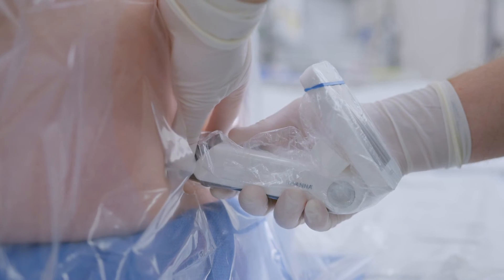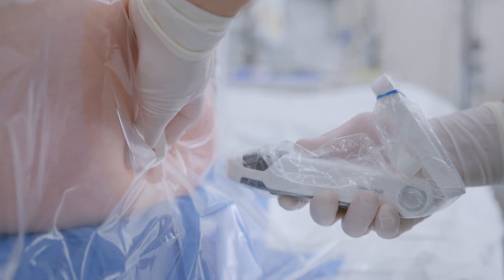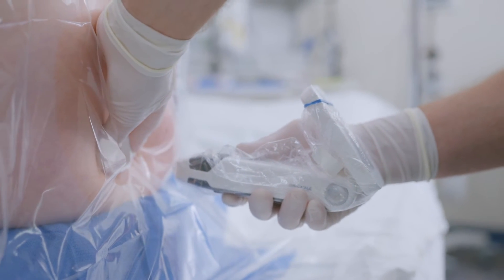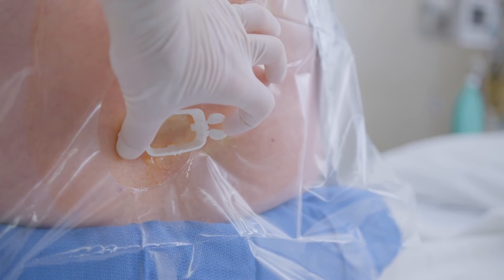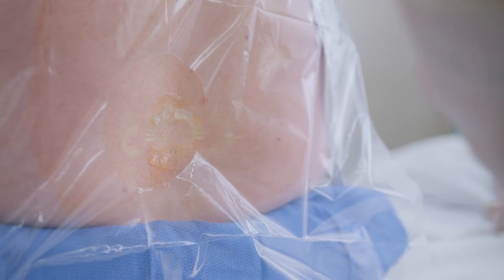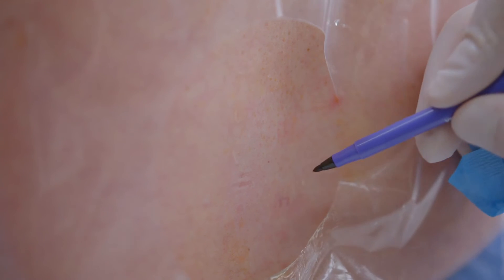Keeping your non-dominant hand anchored and the locator steady, pull back on the Acuro device to release the locator. Press the locator guide into the patient's skin. The pressure should leave four in-depth markings on the skin. The center of the locator marks is the needle entry point.